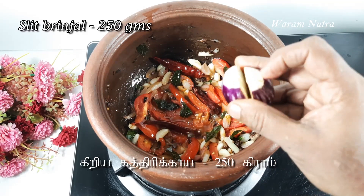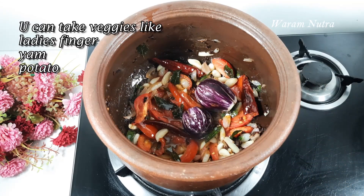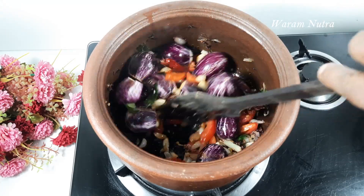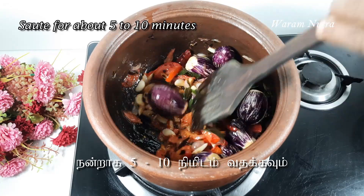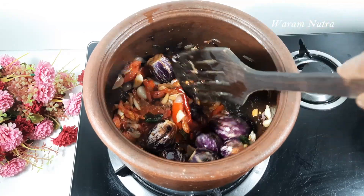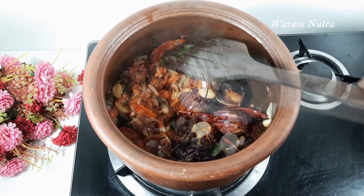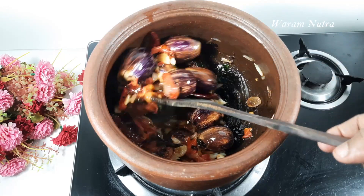I am using brinjal as a vegetable here. This karakolambu can be had even without any vegetables, but vegetables add a little more taste. Slit the brinjal in the center and add it. You can use any vegetables of your choice — ladies fingers, yam, potatoes, any vegetables. Sauté till the brinjal turns color; it may take about five to ten minutes.